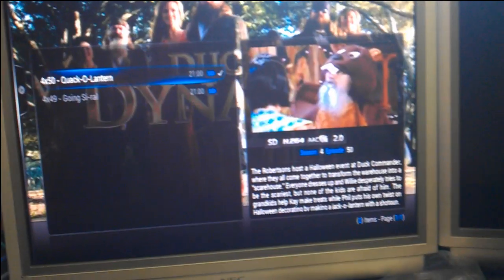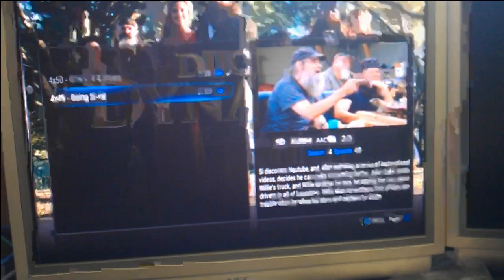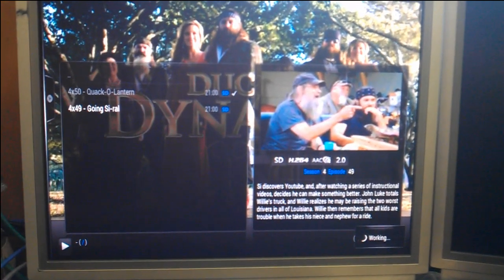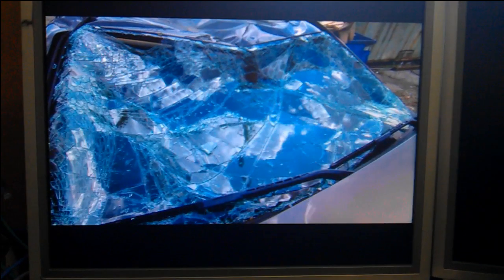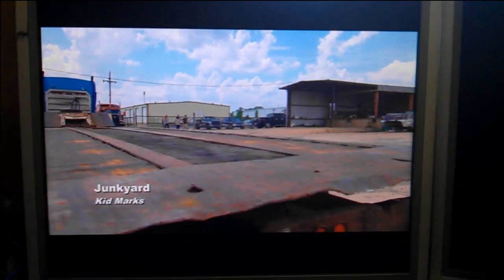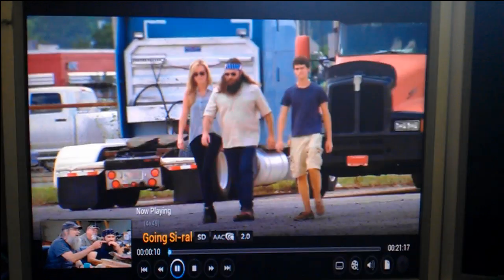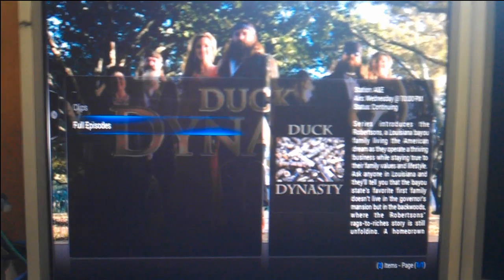You're limited to what episodes they've got up on the website. You can see the description of the episode right there. I'll do the other episode here and hit play and watch it load up. Depending on what site you're watching it off of, it might be in high definition, but it looks pretty good. I think these A&E Duck Dynasty ones are all in high def, so they look really good. I'm on a computer monitor right now, so you'd be able to see if it was really choppy or blocky.